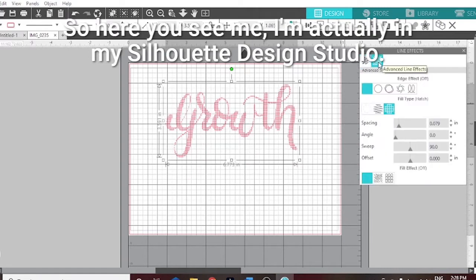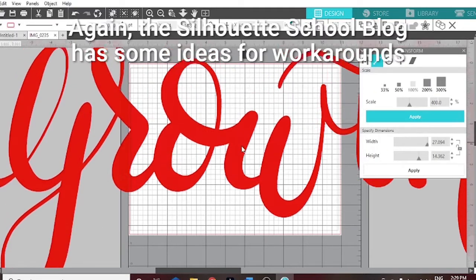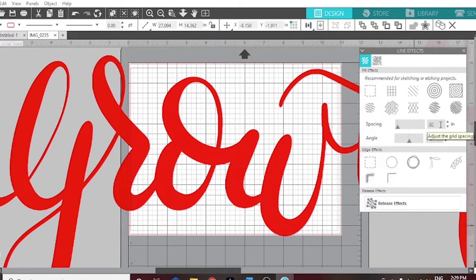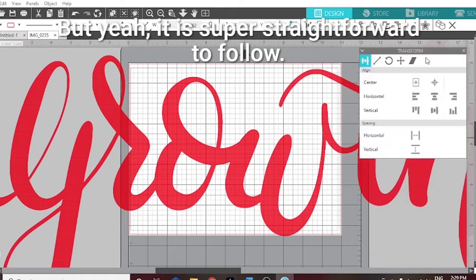Here you see me in my Silhouette Design Studio. I do have the designer edition which gives a lot more functionality. The Silhouette School blog has some ideas for workarounds if you don't have the designer edition.